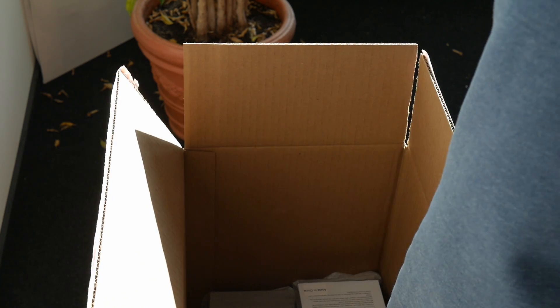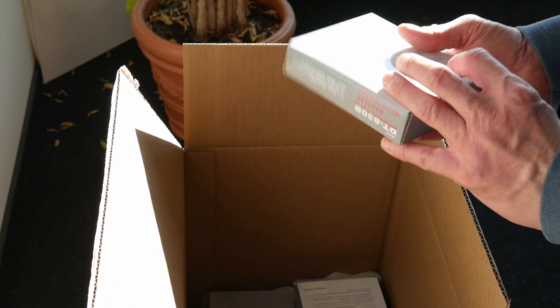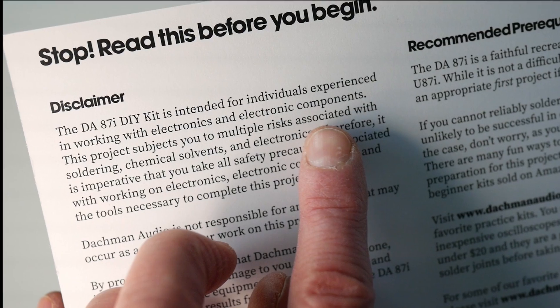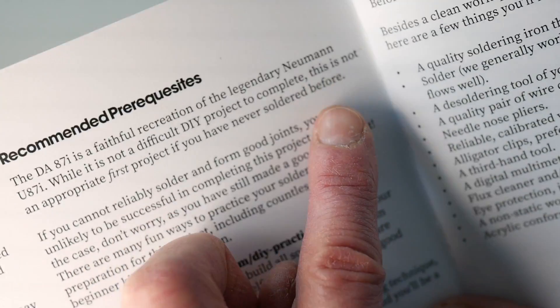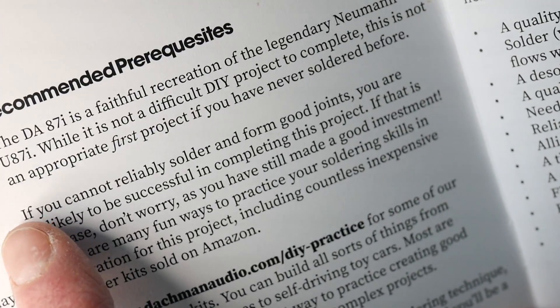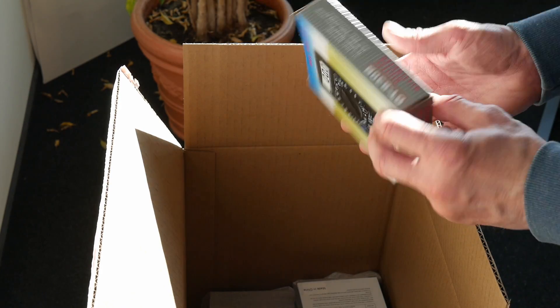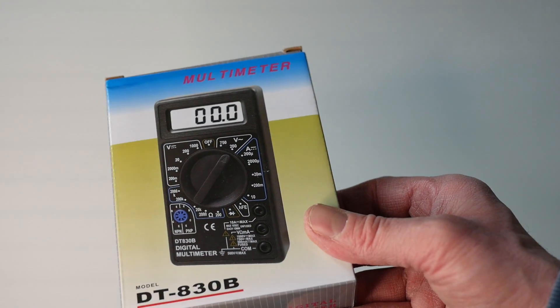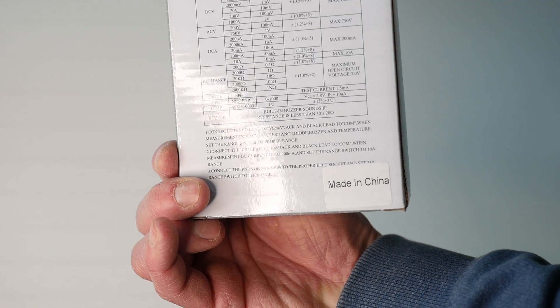Also included in the kit is this digital multimeter, which is quite funny, because the instructions even say that this kit is for people experienced in working with electronics, and this is not an appropriate first project if you have never soldered before. Well, if you have soldered before, then very likely you already own a multimeter. So it's not quite clear why they would add one here. It's a nice little gimmick, but I think I will use my own.